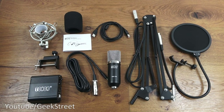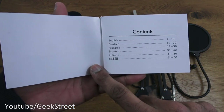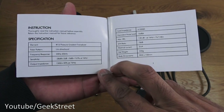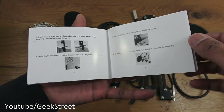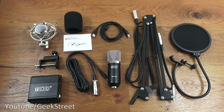I've laid out all the items you get in the packaging, so let me quickly go through them one by one. First, you have a user manual — if I open that up you can see it's multi-language. Going over to the next page, you've got some specification details regarding the actual condenser mic, and the rest of it is just details about setting this up. It looks pretty straightforward.